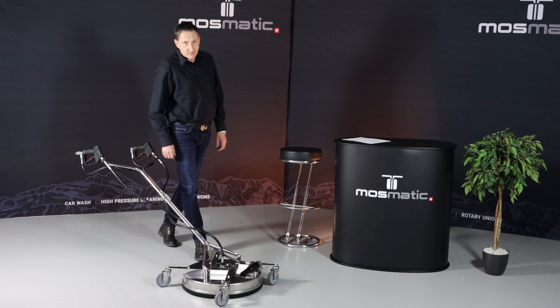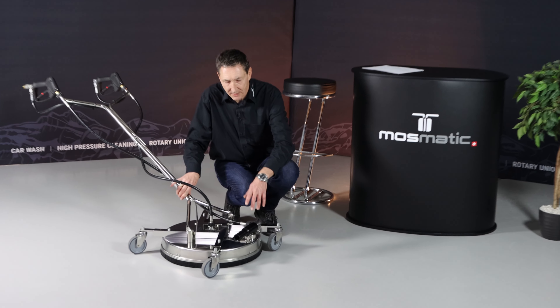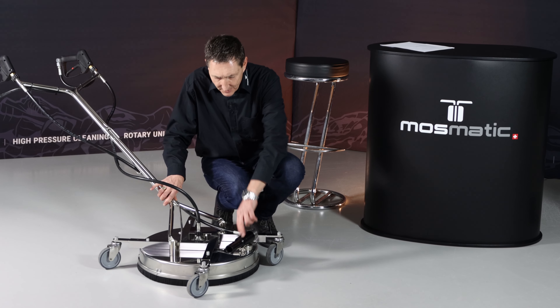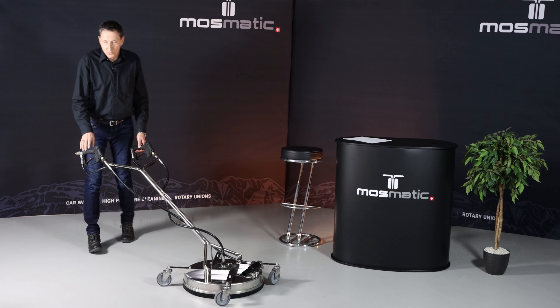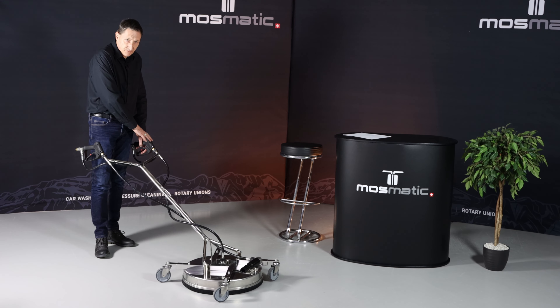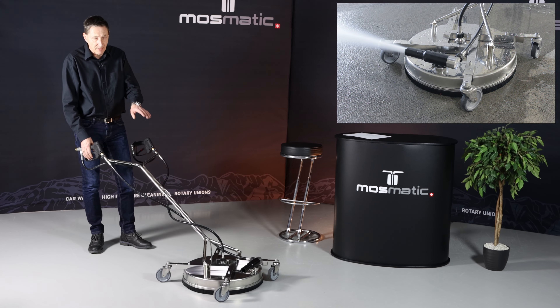By using the Venturi principle, we create the vacuum with the third nozzle here in this unit. This can be operated separately. For that reason, we have two guns on the handle — on this side we have the surface cleaner, and on this side we operate the vacuum unit.